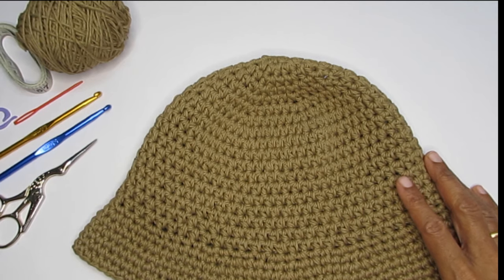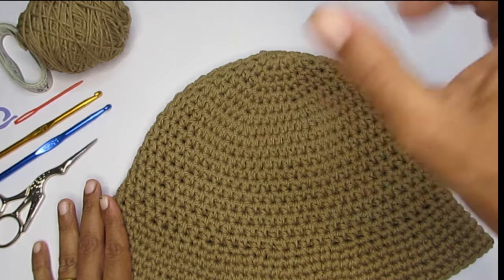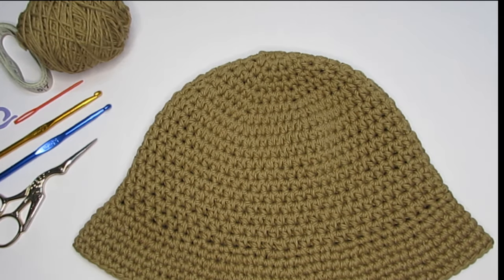Once you know your crown width calculation, we'll adjust it to the pattern as we go.